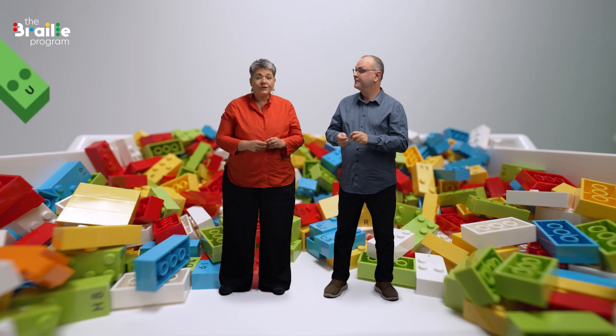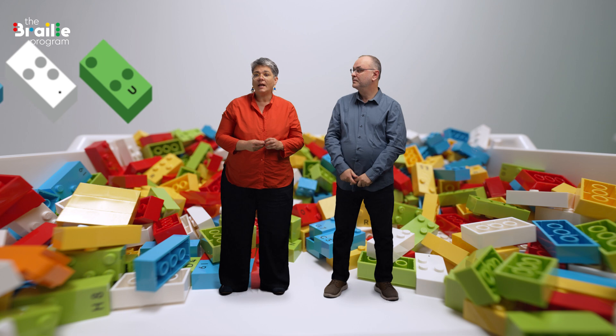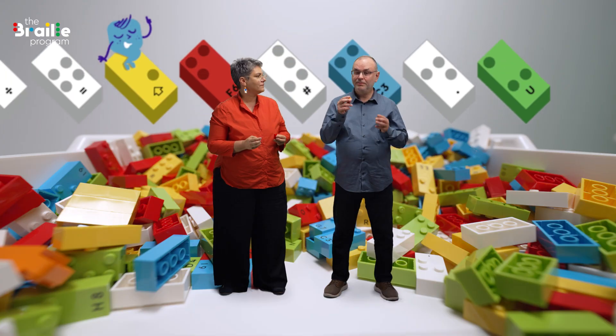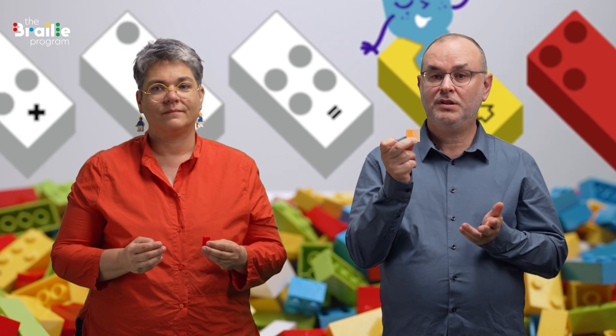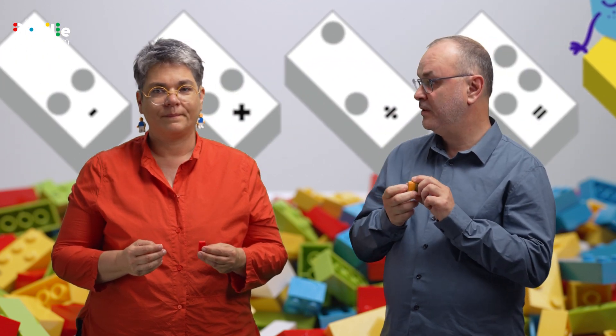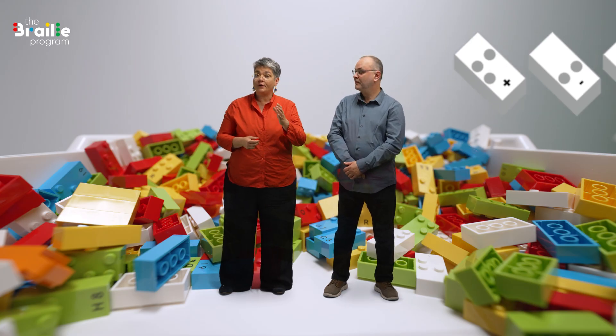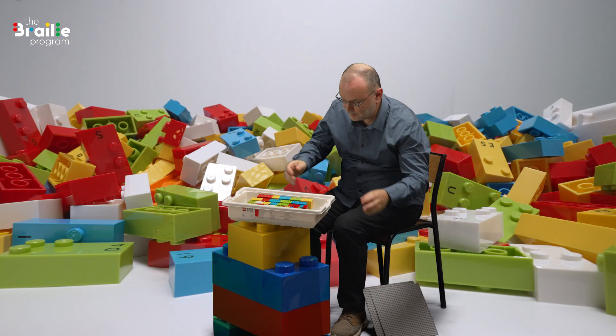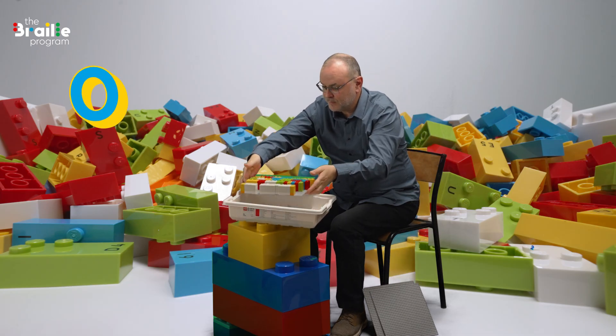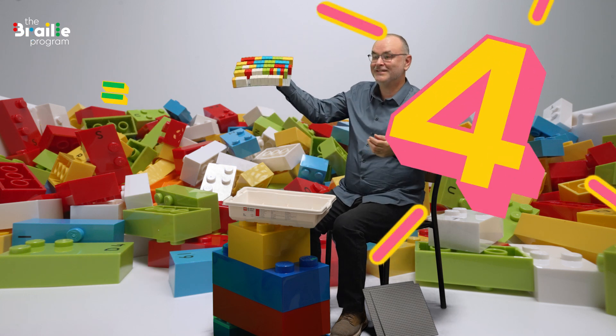There are letters, punctuation marks, and accented characters that turn into numbers when preceded by the number sign, or become capital letters with the capital letter sign — just like in the Braille code on paper. The bricks are in the alphabet of your language; in this case, English. Each box in each language contains enough letters and numbers to do all the activities.